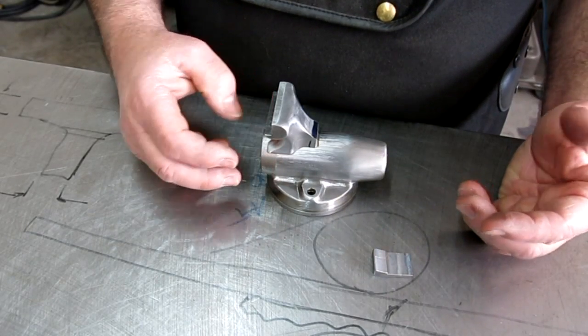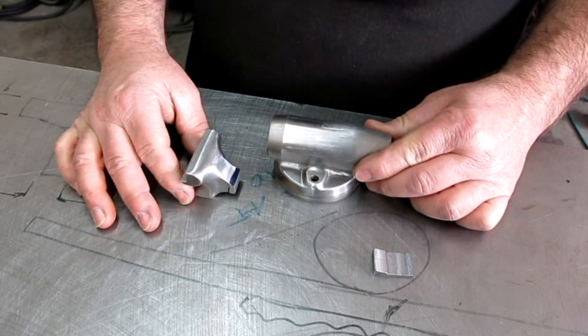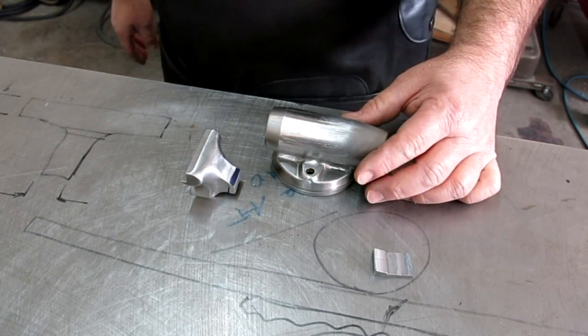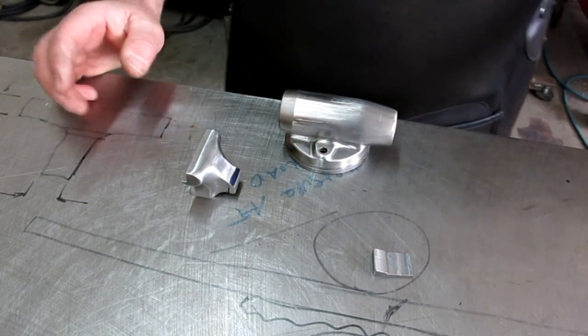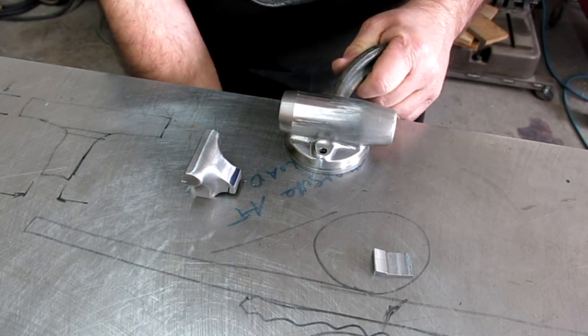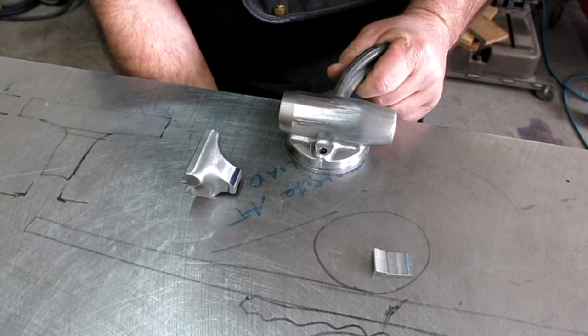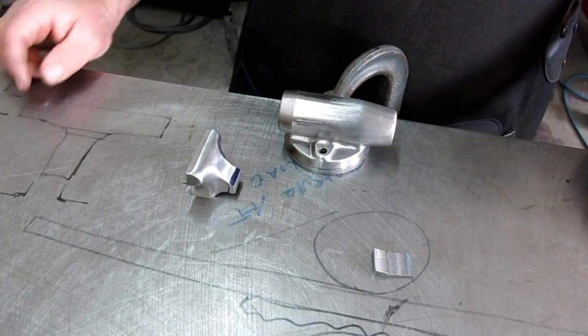I've been fiddling around with how to set it up. First thing I want to do is get close to the edge here and physically clamp this down. I'm going to reset the camera and bring you guys in a little closer so we can see all this.